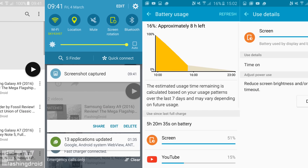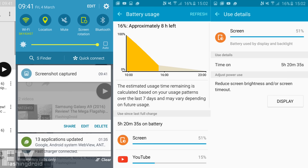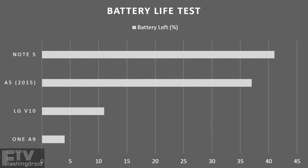Last but certainly not least, the battery life. The A5 packs a significantly larger 2900mAh battery and it supports Quick Charge 2.0. The One A9, however, is forward-compatible with Quick Charge 3.0 through a software update.